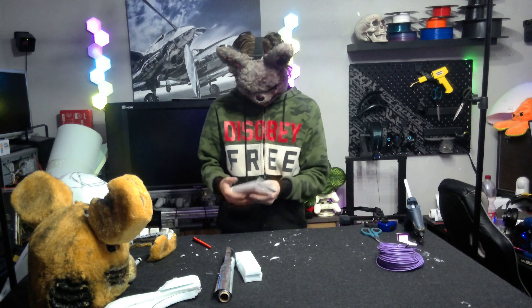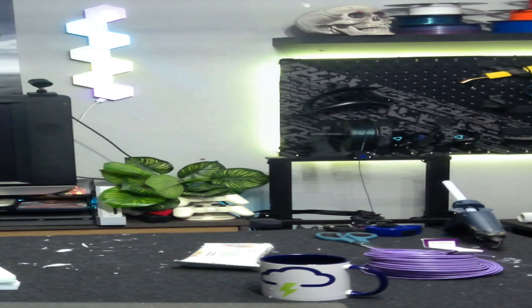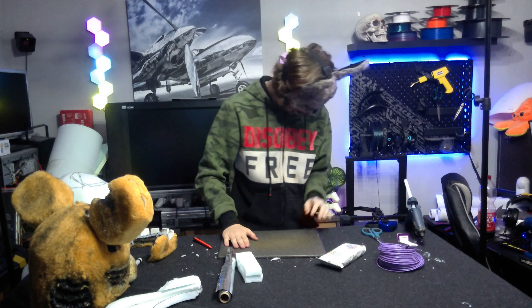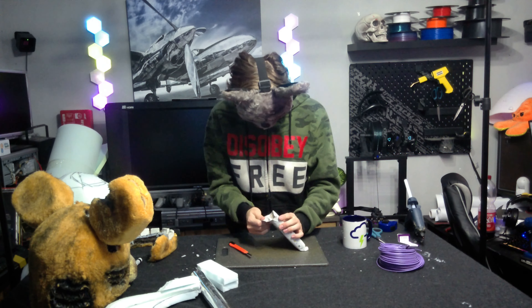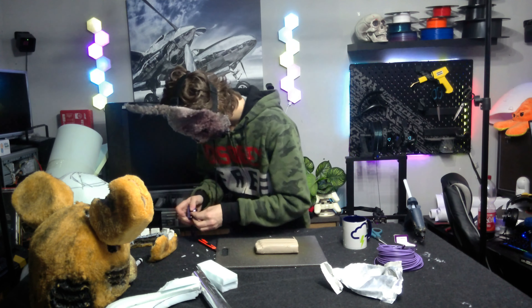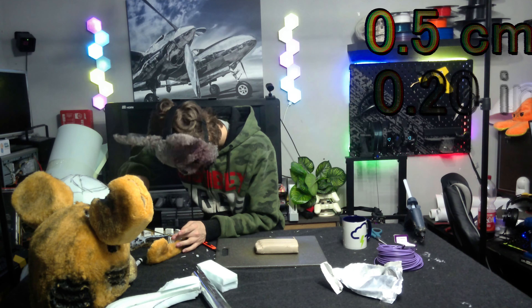Let's start simply with the clay. I'm gonna get myself a little cutting board and a cup of water. First off, the most important thing is the size of the teeth. They are three centimeters long, half a centimeter thick, and two centimeters tall.